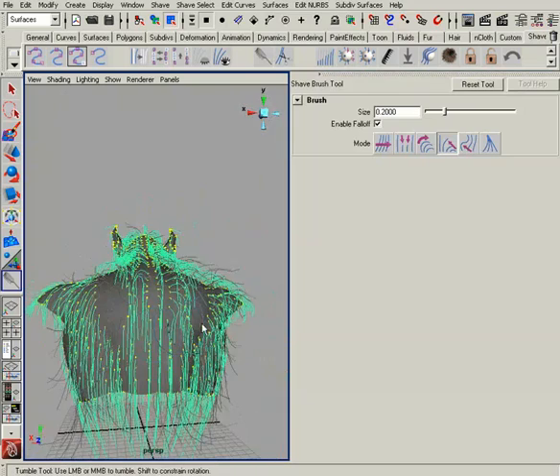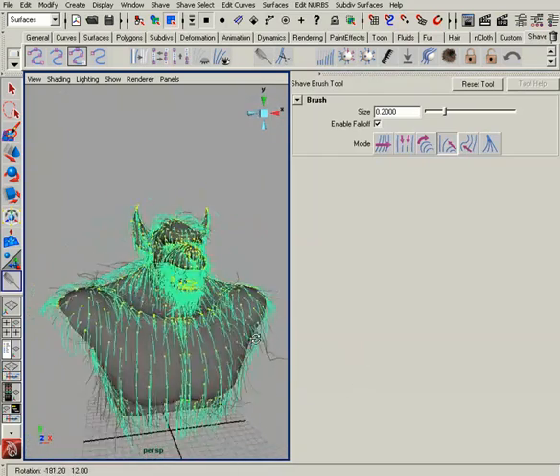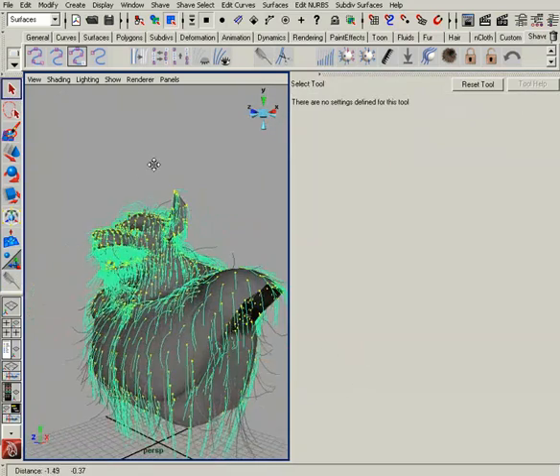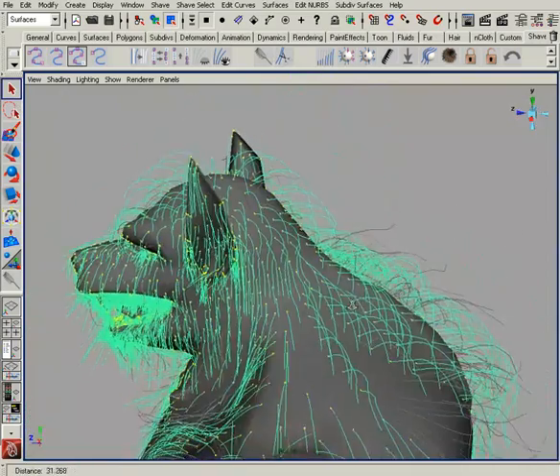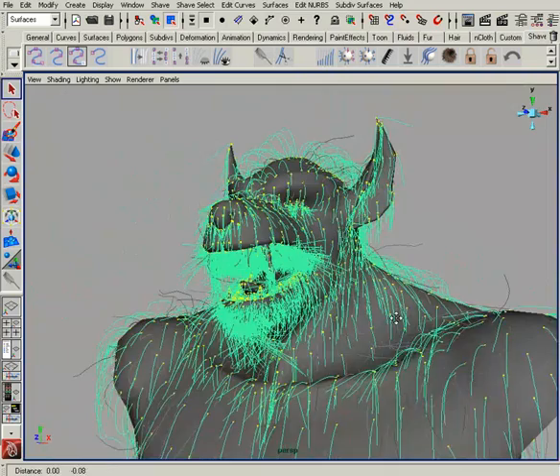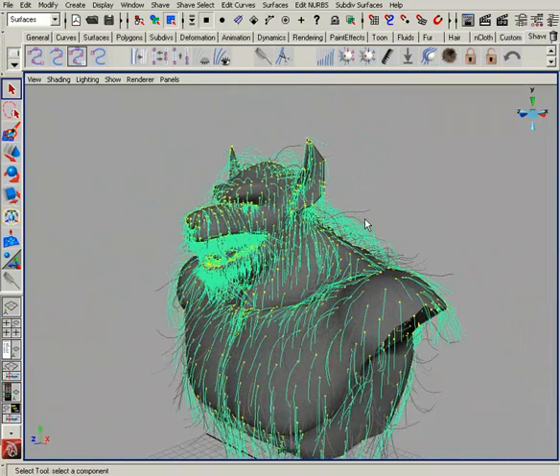Everything is nicely flowing along the body. So that's a quick look at attenuate and re-comb and how you can utilize these on your own projects. Getting this werewolf done is a whole kit in itself because it's a number of steps, but this will hopefully get you started in the right direction for your own characters and projects.